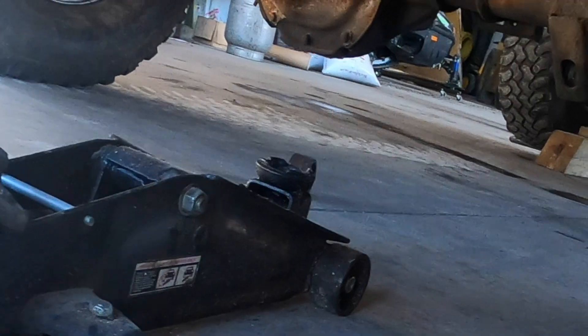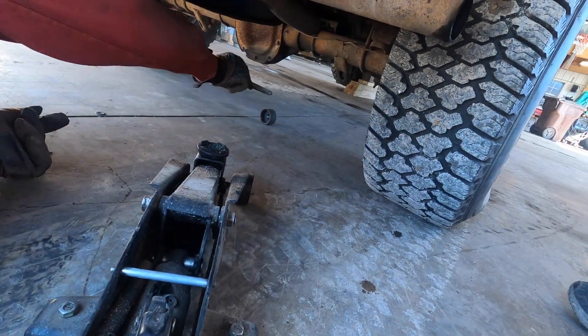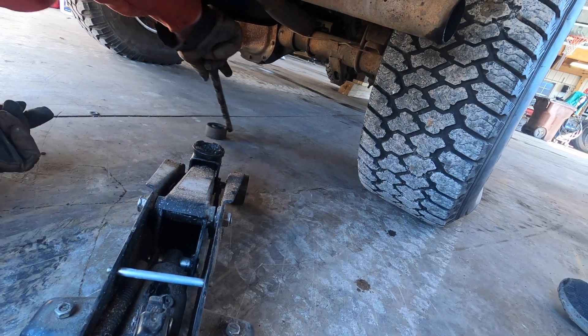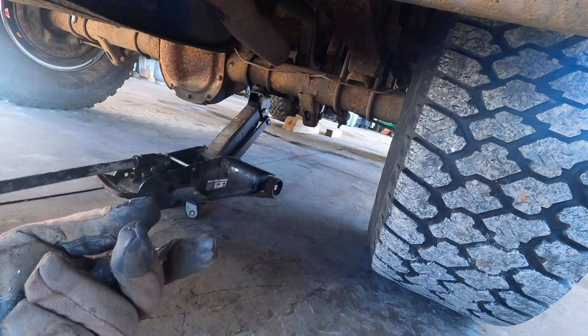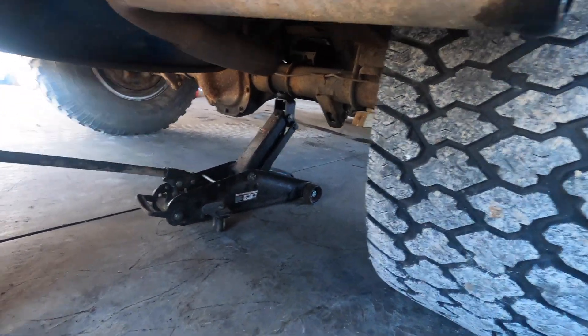Oh, there's a wheel — I kind of need that. This is important, we shouldn't lose those. I wonder what this nut and washer came from. The axle's kind of moving, sliding back and forth kind of weirdly.